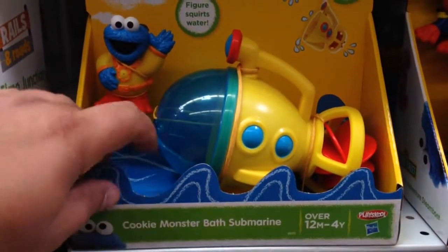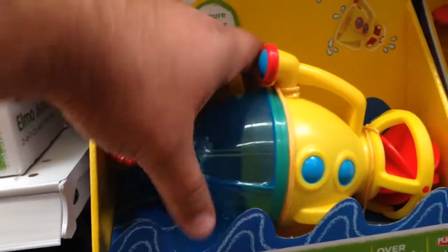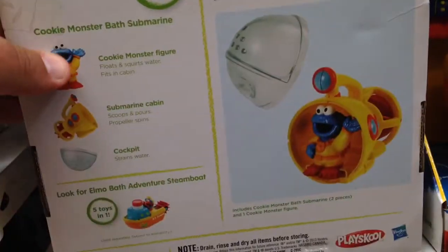This is cool. This is the Sesame Street Cookie Monster Bath Submarine. There's a Cookie Monster here, and so that you can get a bath so that all the cookies are washed off of him, he gets in a submarine.